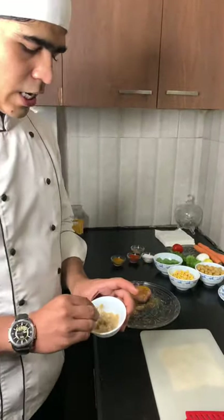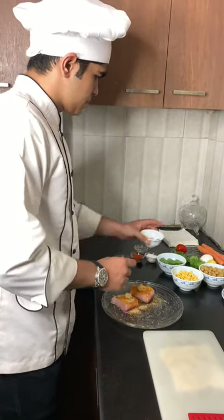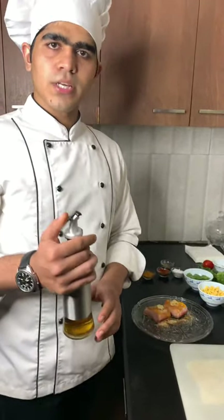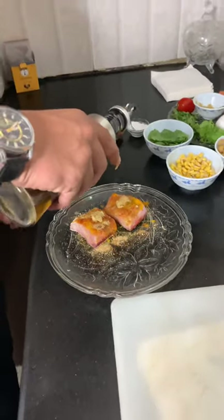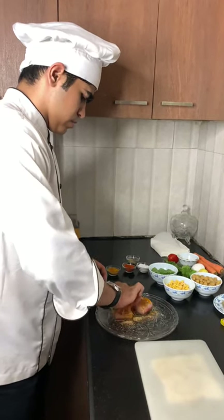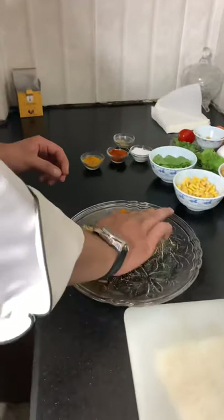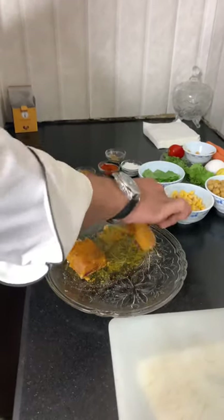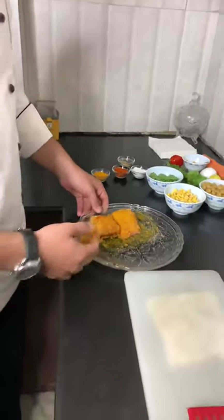Now I am going to add some ginger garlic paste. And after that, I am going to add some oil — it is vegetable oil. As you can see, our fish is marinated.